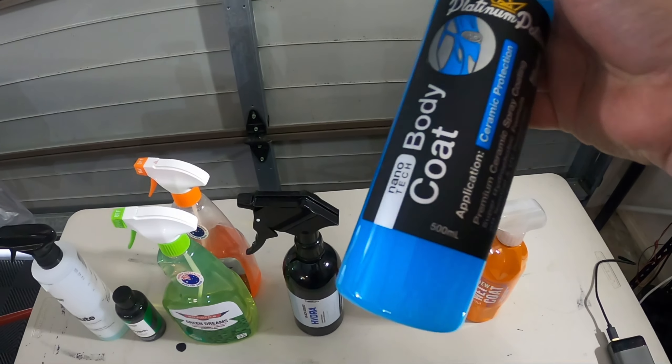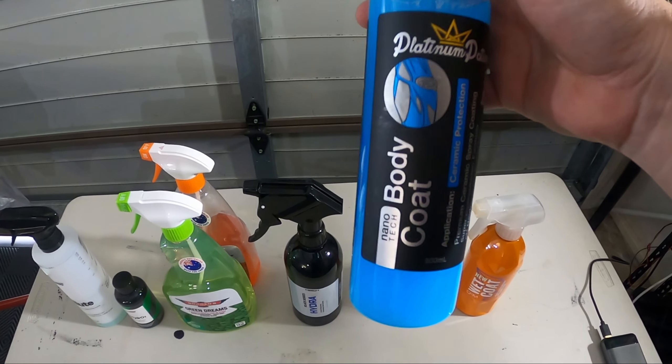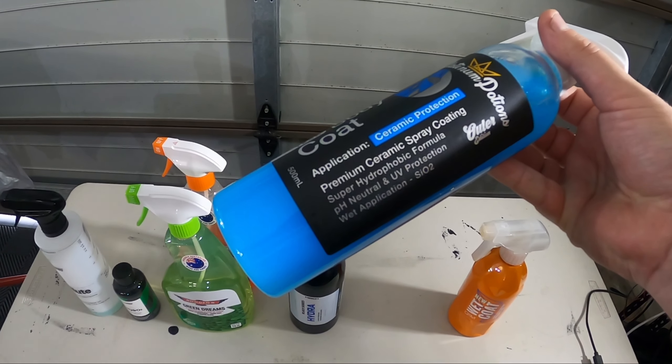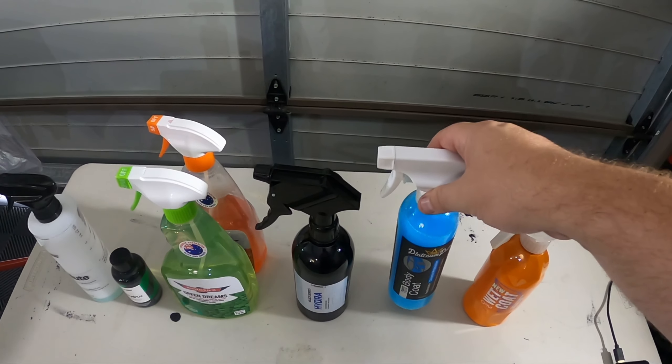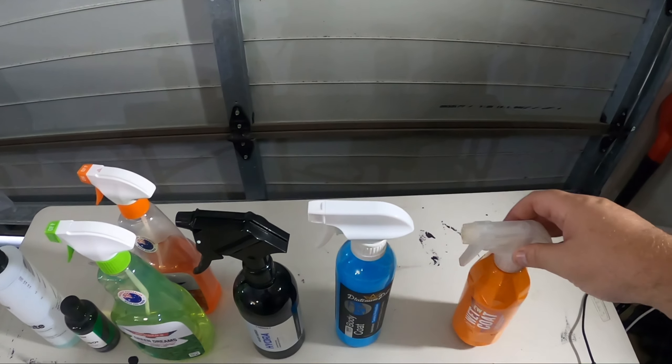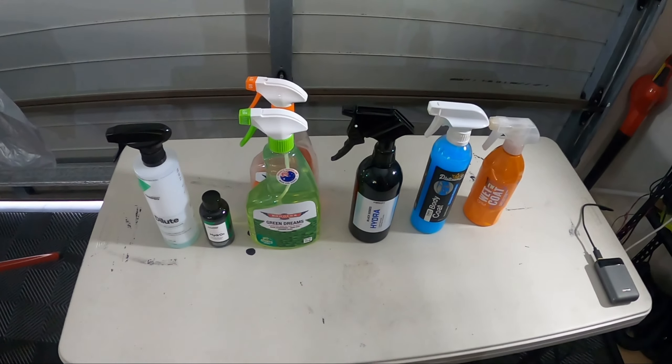Next up is Platinum Potions Body Coat - I'm really thinking this stuff is going to do well, to be honest, with the 10% SiO2 content in it. And lastly we have Gion's Wet Coat. So those are the five products.